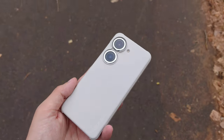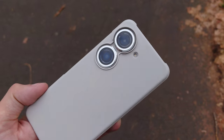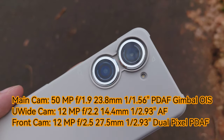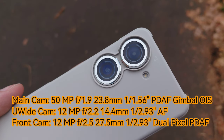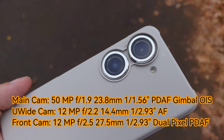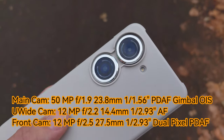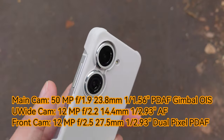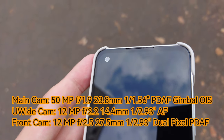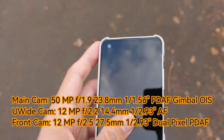Here we have the camera system, and even with its case it looks pretty cool. We have a stabilized 50 megapixel 6-axis gimbal camera with a 1/1.5-inch sensor size, a 12 megapixel ultra-wide angle with a smaller sensor on the back, and a front-facing 12 megapixel camera housed in a punch-hole with a silver ring around it.